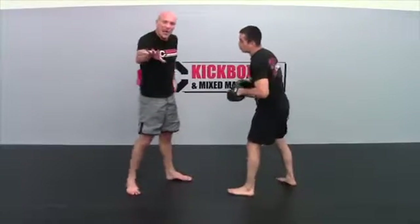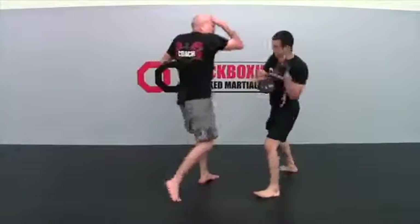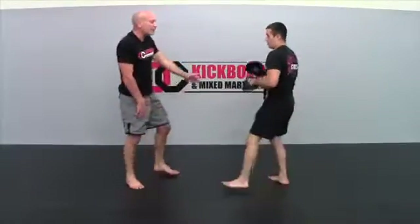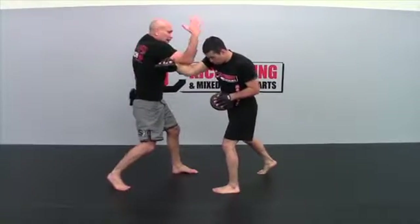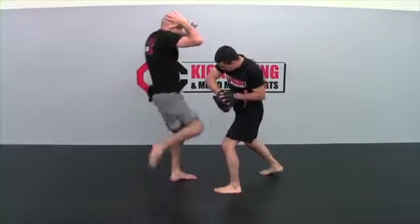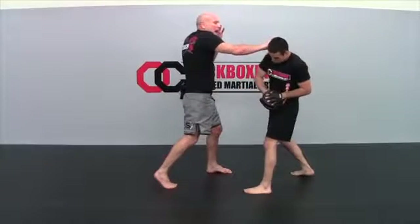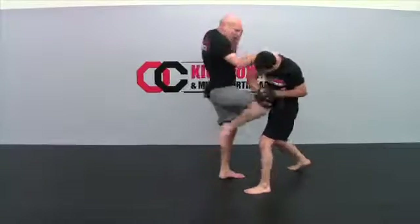Now you have to duplicate that when he throws the right cross, which is even easier because you don't have to change the stance. When he gives the cross, the left hand is parrying, the right hand is doing the salute motion, basically grabbing the side of the head, and the knee goes at the same time. Then you come with a left elbow, then a right elbow, grab his hair, head, or neck, and give him another knee.